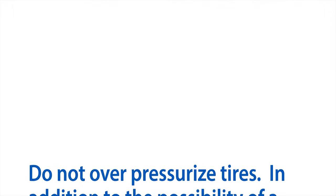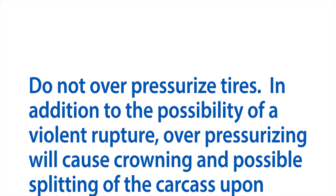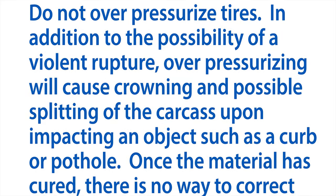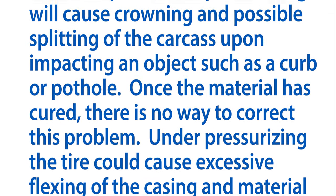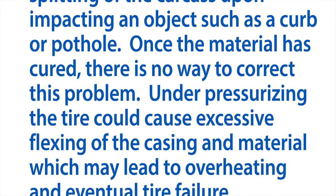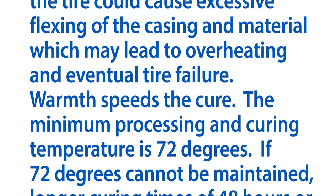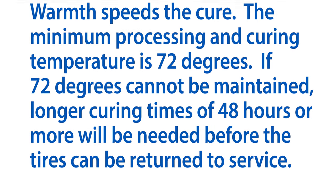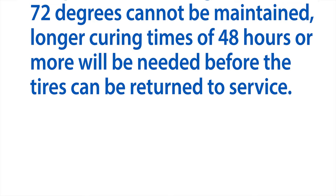Do not over-pressurize tires. In addition to the possibility of a violent rupture, over-pressurizing will cause crowning and possible splitting of the carcass upon impacting an object such as a curb or pothole. Once the material has cured, there is no way to correct this problem. Under-pressurizing the tire could cause excessive flexing of the casing and material which may lead to overheating and eventual tire failure. The minimum processing and curing temperature is 72 degrees. If 72 degrees cannot be maintained, longer curing times of 48 hours or more will be needed before the tires can be returned to service.